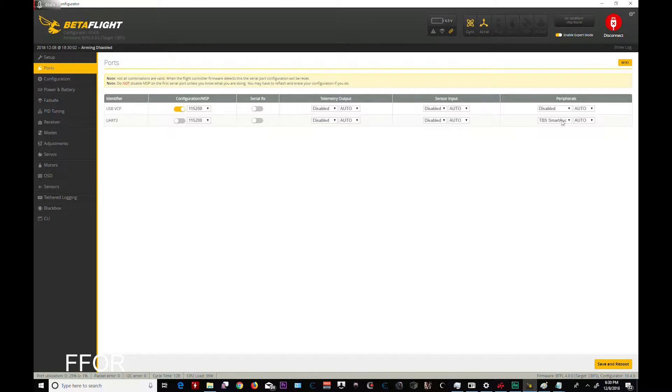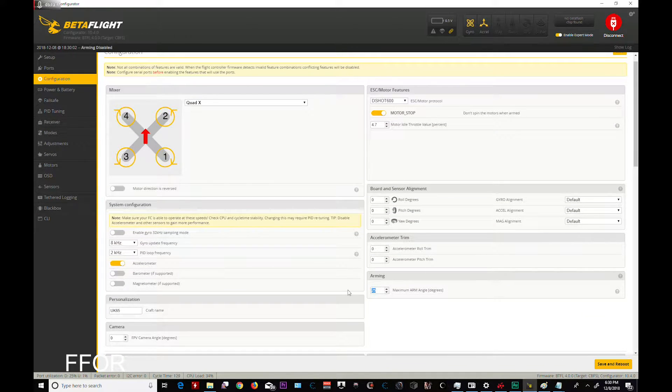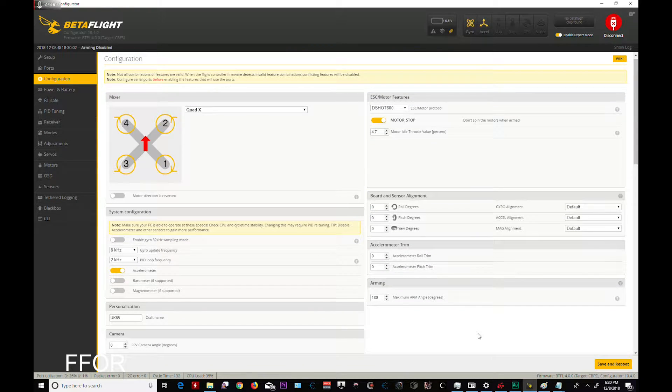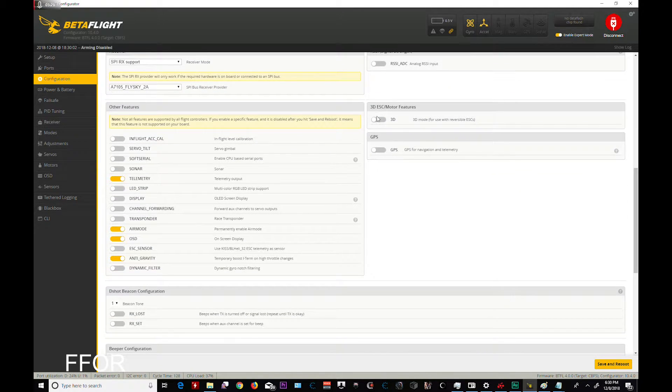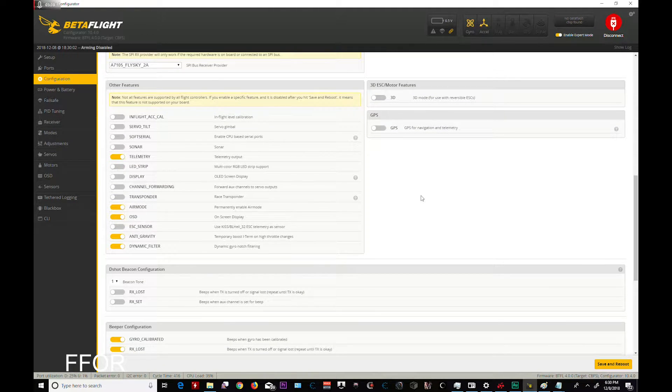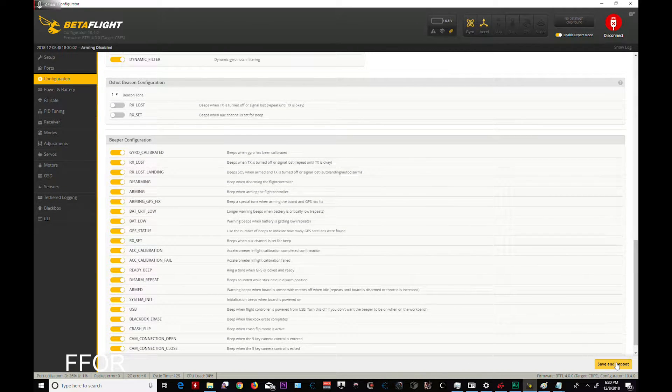Ports — TBS Smart Audio, that looks correct. Config — DShot 600, 8K/2K, 180. I need to set that. Keeping the same name. Camera — it kept the RX settings. I'm going to turn on dynamic filtering now. Remember when you do this, make sure your CPU load does not go above 50%. So we'll see — I might not be able to keep dynamic filtering. Save and reboot.